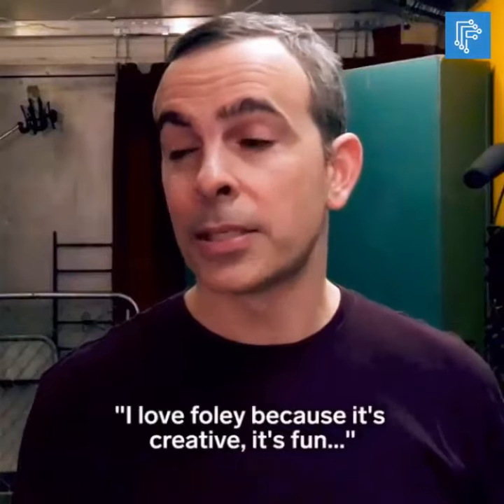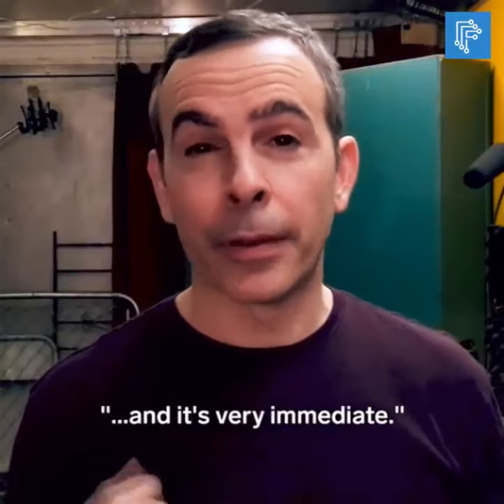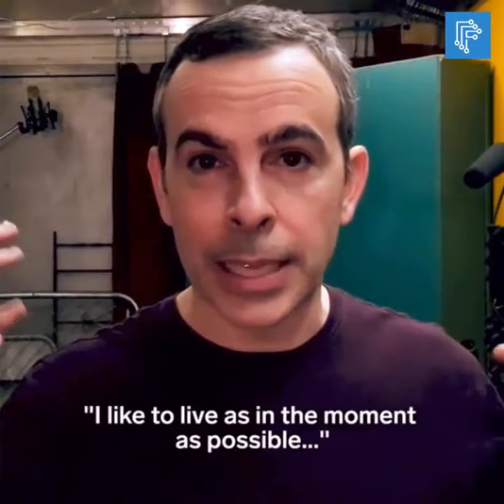I love foley because it's creative, it's fun, and it's very immediate. I like to live as in the moment as possible.